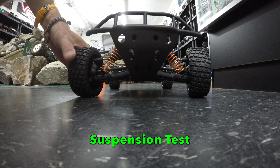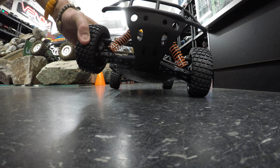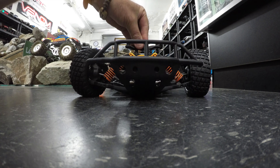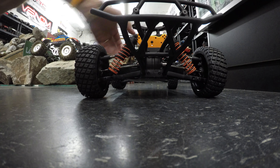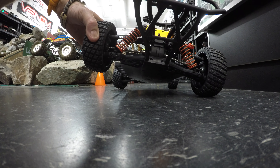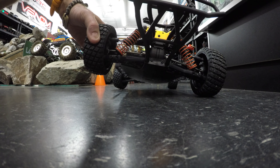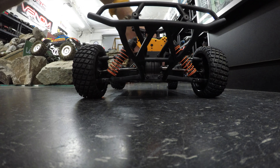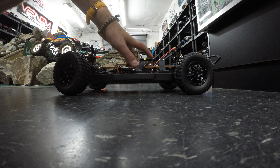Quick suspension test: lifting the front wheel until the rear just comes clear — probably about two and a half, maybe three inches of clearance. It's quite heavily damped. Checking the rear: lifting until the front wheel just begins to lift — good three inches of travel at the rear, which is unusual, as these cars generally have less travel at the rear than at the front. The suspension did just bottom out, but overall the car feels very well damped indeed.